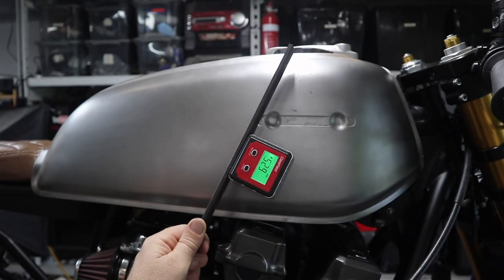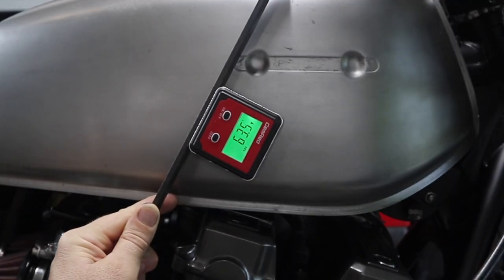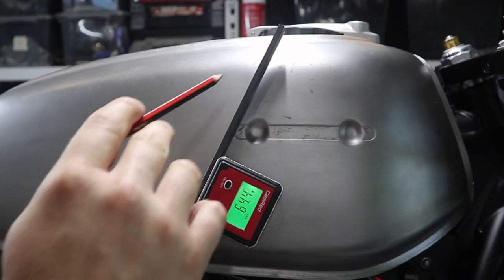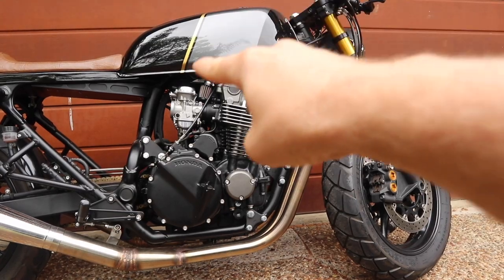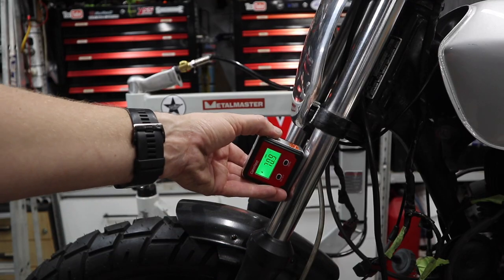This item is probably the least used out of everything on this list, but it's still inexpensive and super handy when you need it. It's an angle finder. It's what I used to get the line on the tank for the CB750 to marry up with the exhaust line so that the lines were working together. It's really cool, inexpensive, super handy to have, and it's magnetic so it'll stick onto things.